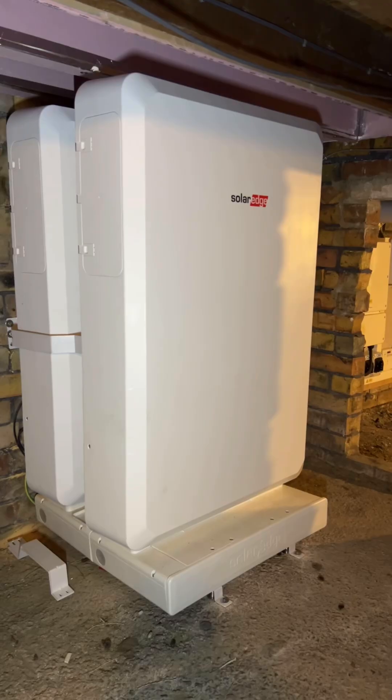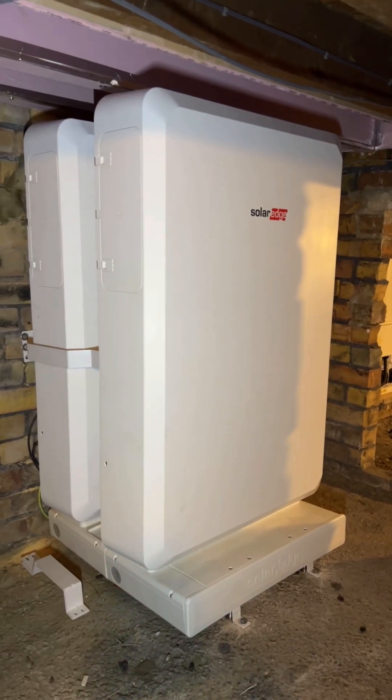We have just completed this 16 solar panel installation complete with a massive 20 kilowatts of battery storage. It has a backup function — the house is currently running fully on battery power and nothing else. It's running completely off-grid. I'll show you how — let's go and take a look.